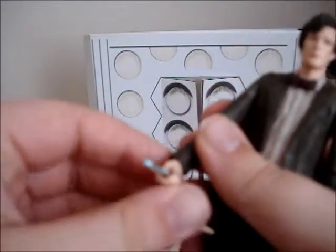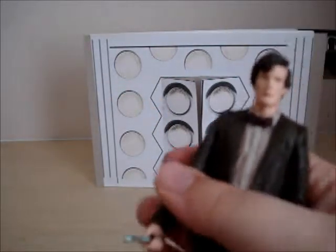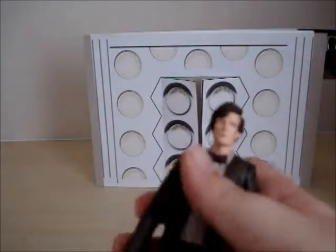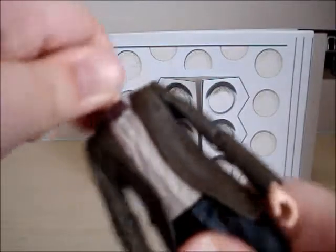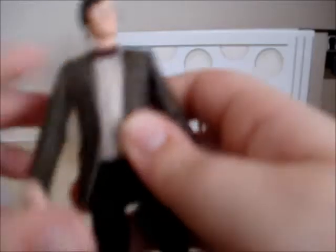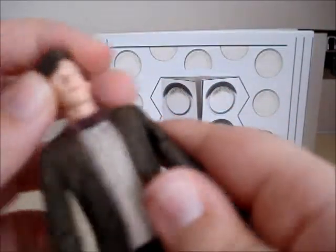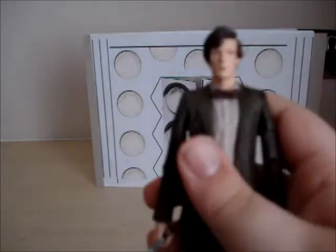So you've got a sonic screwdriver — a new one. I just wish it could be closed. Maybe someday they'll do that. You can tell it's Matt Smith. Articulation: 360 on head. Let's do — 360, yep. So that's a good thing. A shame he's not ball jointed. This Matt Smith is pretty good, but it's okay.